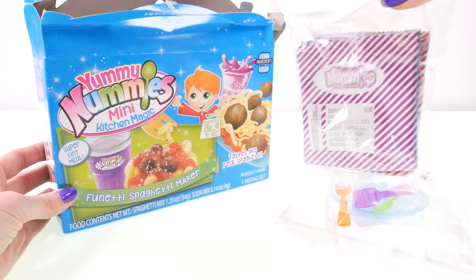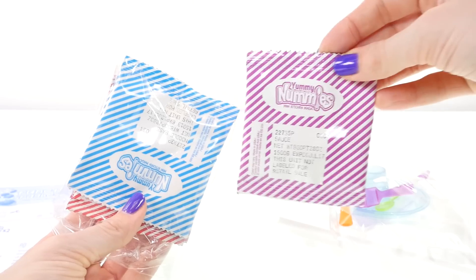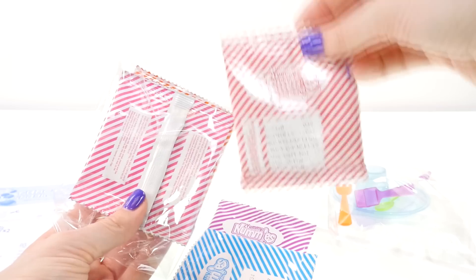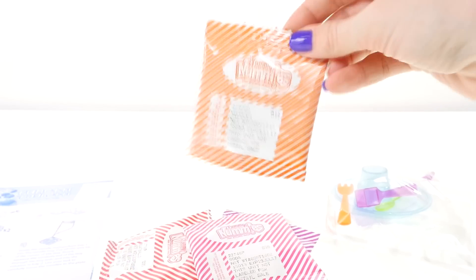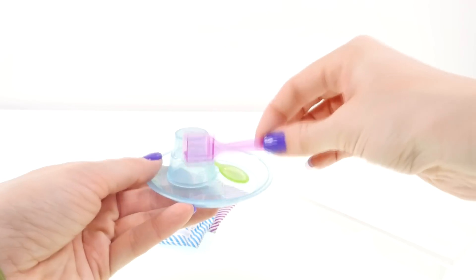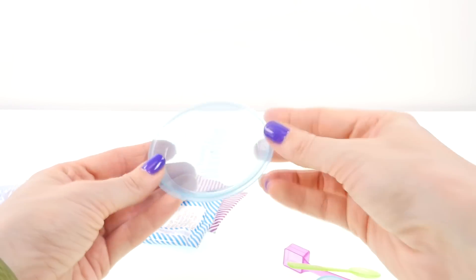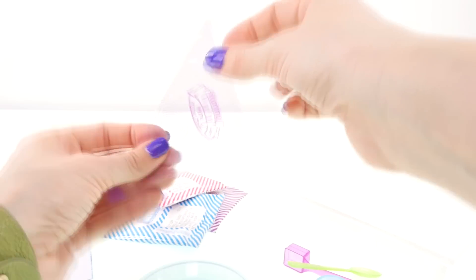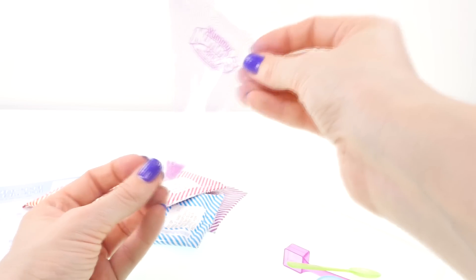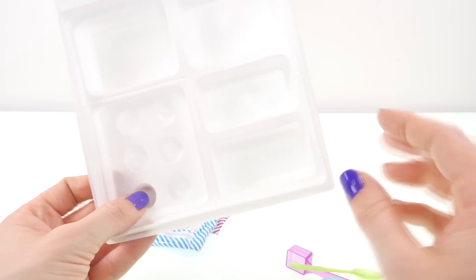Here we have a tray, a packet of utensils, food packets, and the instructions. We have sauce, noodles, meatballs, soda, and more noodles. In the utensil pack there's a measuring spoon, a serving spoon, a measuring cup, a plate, a fork, and a little triangular packet — I think this is for the sauce.